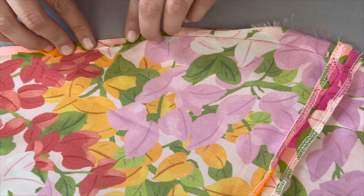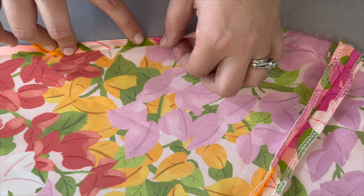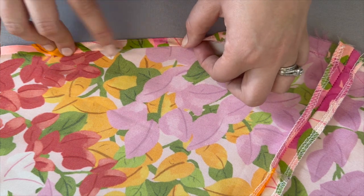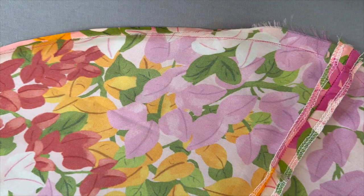Roll that up and then stitch along here to create your narrow hemline. It will look beautiful, but this is so much easier with the narrow hem foot.